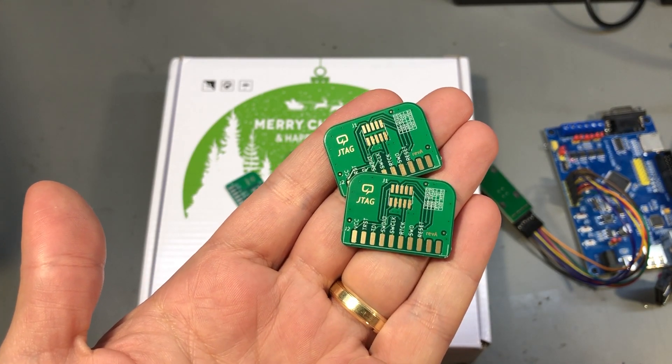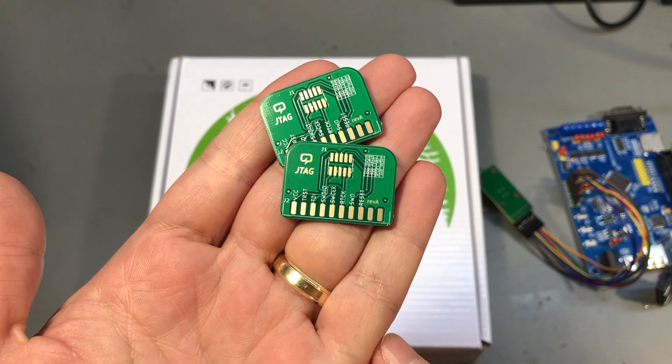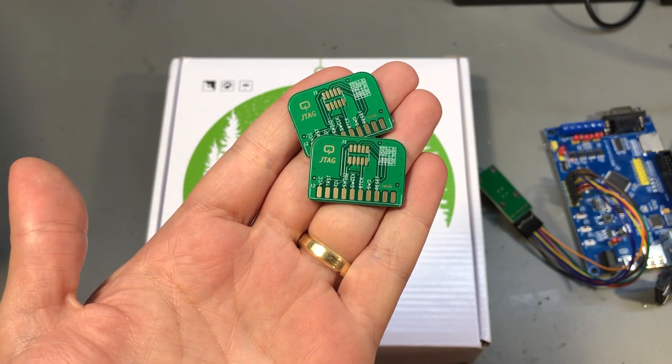Make sure you check out PCBWay.com if you plan to order some PCBs. This small adapter will allow me to use a smaller programming connector on future boards that I plan to design, so let me take a short break to assemble one of these and I'll show you how it works.